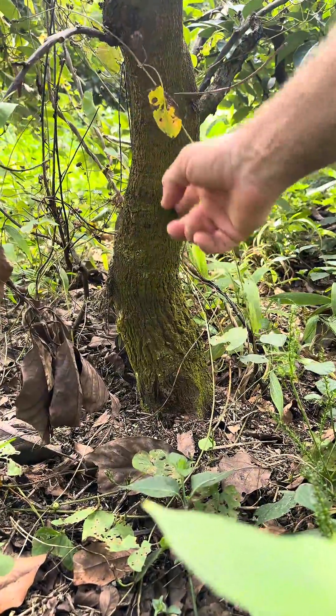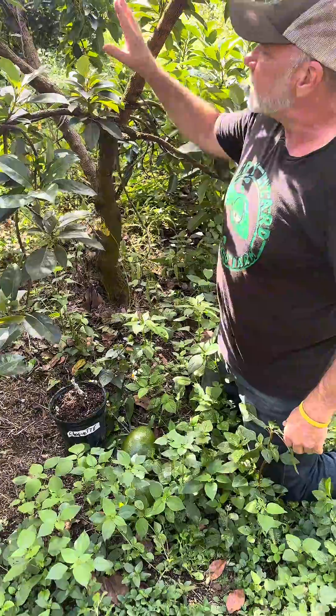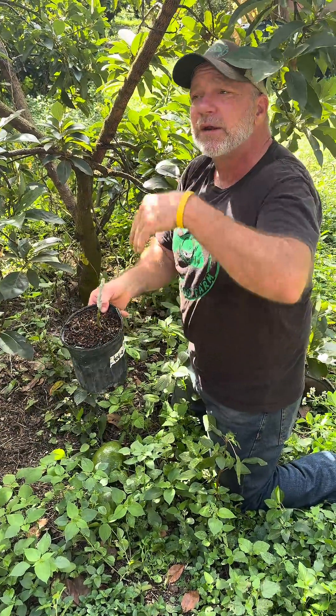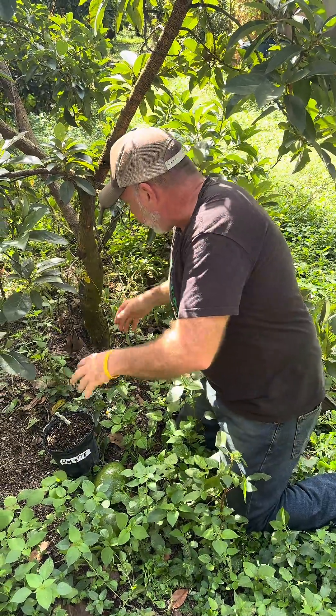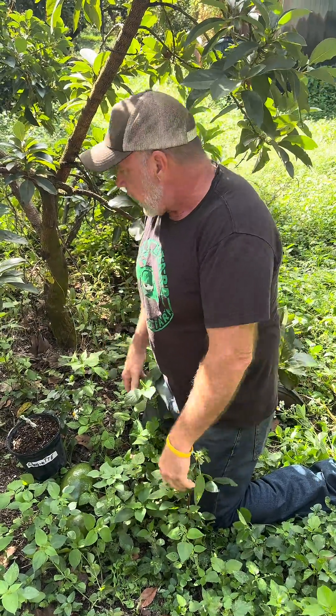From there up is the graft, and this is a Simmons variety. So we took a cutting from a Simmons tree, fused it onto this little guy, waited until it got to be about y'all's height, put it in the ground, and then eventually over the years that scar becomes harder to see. And that's how we keep a consistent variety.